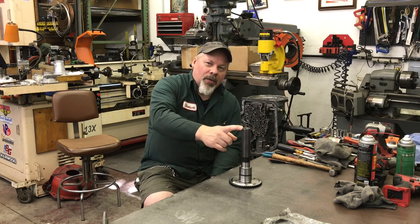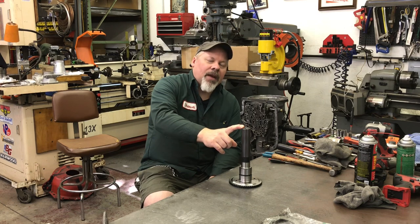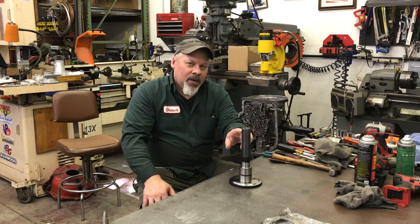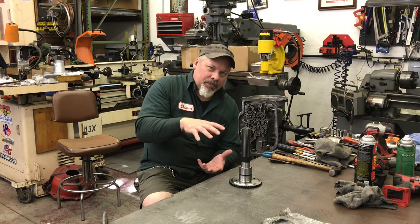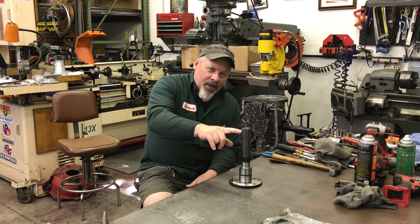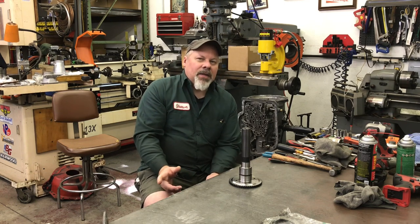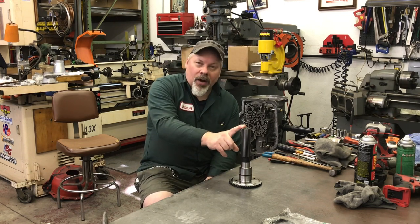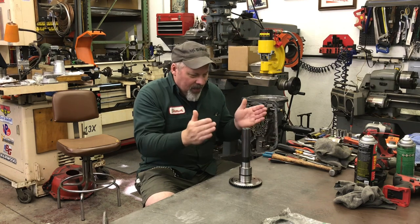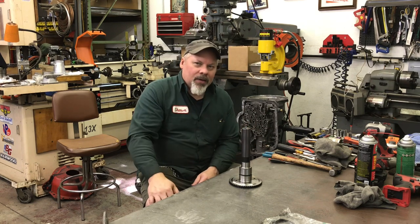The 205 is full length on the turbo 400 and mates right up to the adapter. The scribe line about a half inch down from the end is for ATI's shorty tail housing — combined with cutting off the output shaft, it builds a turbo 400 to the identical length of a power glide. They sell everything needed to build a power glide with a 32-spline turbo 400 size output shaft, so both transmissions could share the same drive shaft.